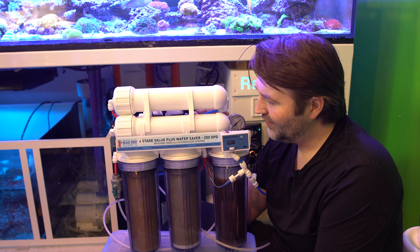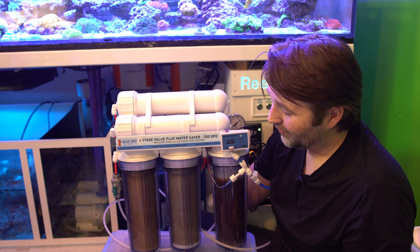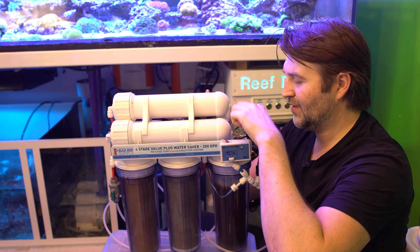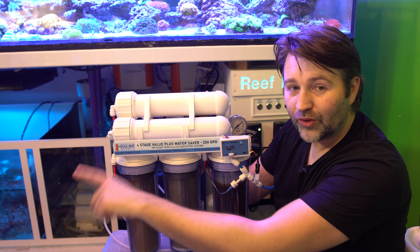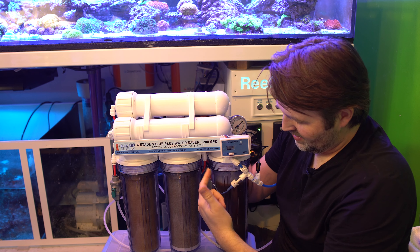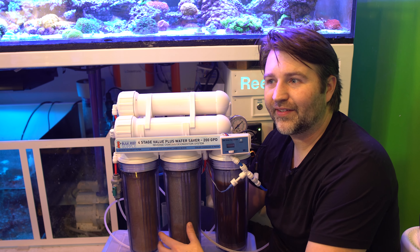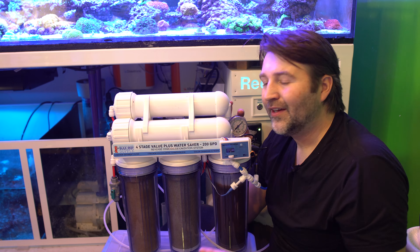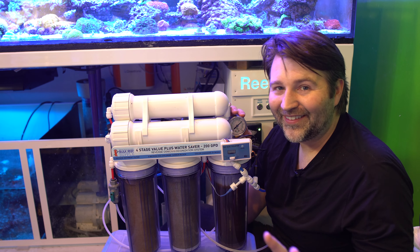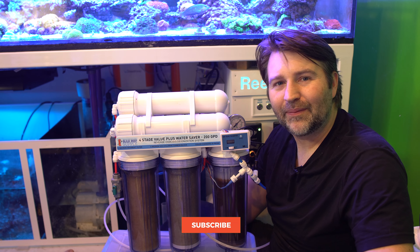Overall it's really easy to know when to maintain these units — they look complicated with lots of hoses, but it's pretty simple. Water goes into your sediment, out to your carbon, into your membrane. One side of the membrane goes to your waste water, the other is your good product water, which flows into your DI. The output of the DI is what goes to your aquarium, your top-off, or your mixing station — wherever you're putting that filtered, pristine water. Hopefully this clarified things. They're pretty simple units. Make sure you keep up on your filters, keep your water pure, and keep your tanks happy.